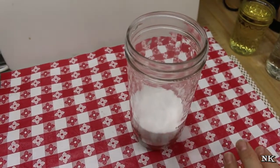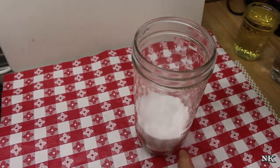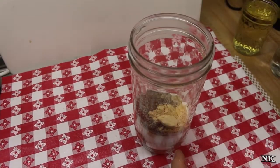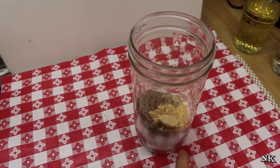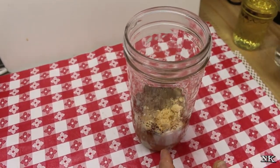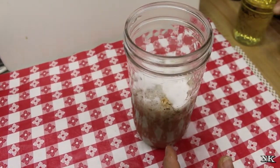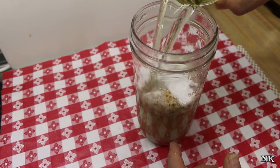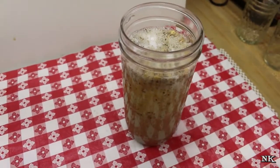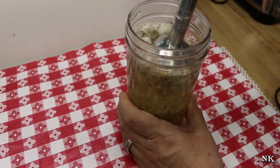I've gone ahead and put my sweetener — Stevia — in the bottom of my container. I'm going to put all of the dry stuff in the bottom first, then add the warm water, which really just helps to get everything going, and then the vinegar. Make sure you do this in a jar or container that's big enough to accommodate everything, because you don't want your immersion blender to cause it to overflow. We're close, but I think we'll be fine.